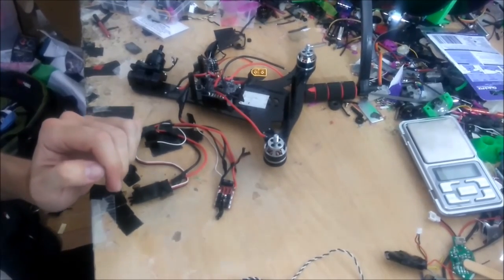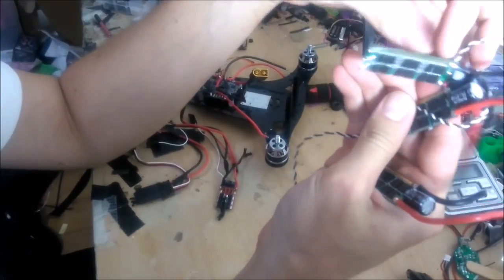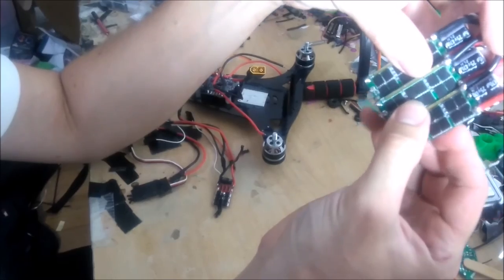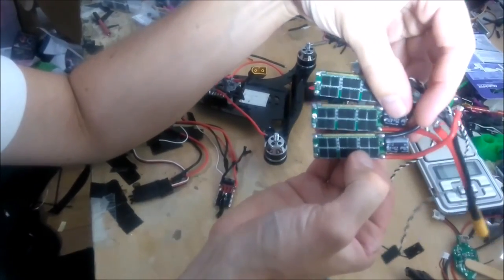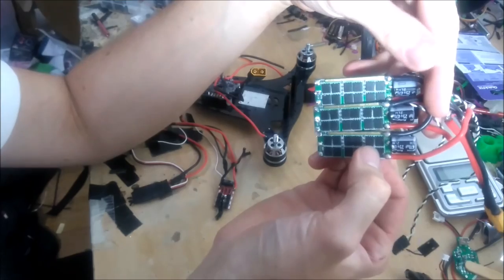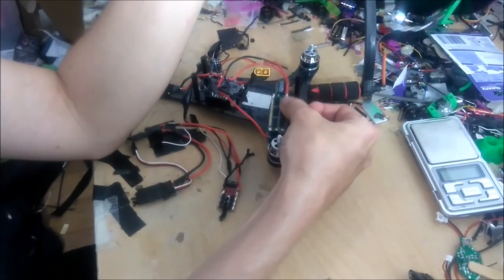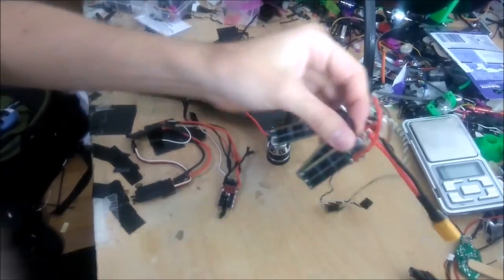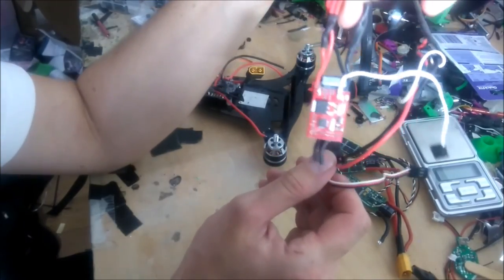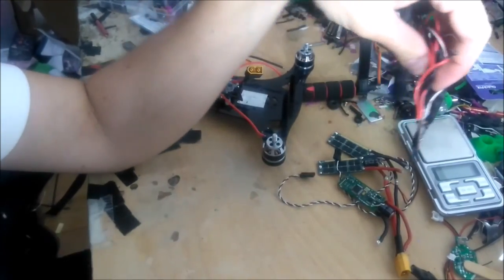Alright, ESC options. I think what I'll use for ESCs — I've got these, what are they called? BL-40As, I think. Like, DYS BL-40s. It's like the SN20 but a 40 amp version. They made less thrust than the SN20s, they're pretty poor performing ESCs, but they can take 4S and I've got them, and I think I should be able to fit them in. The other option would be these really old 12 amp ones, but they probably only do 3-cell. So no, we'll go with the BL-40s.